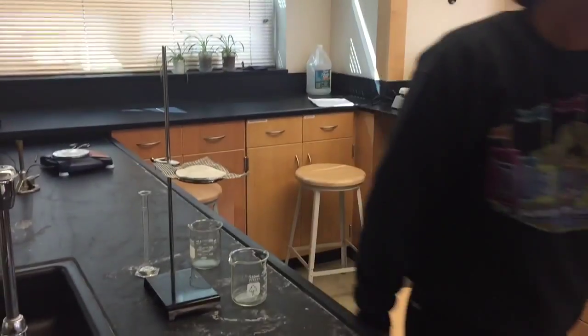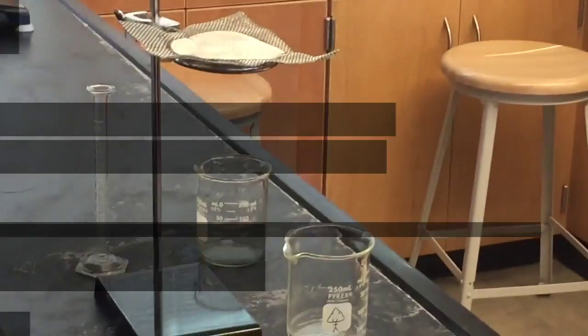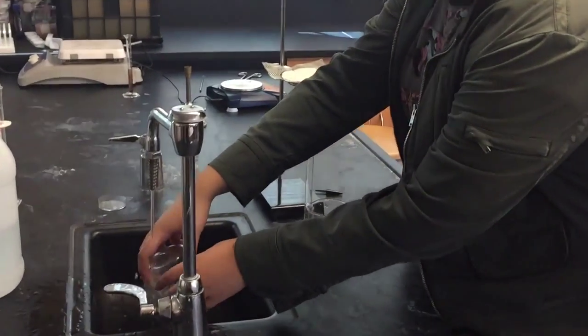Always wash the labware at the end of the lab. This is a beaker. Its purpose is to hold or heat chemicals which you need easy access to.